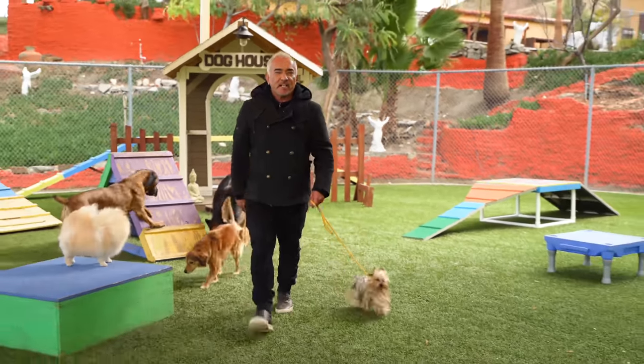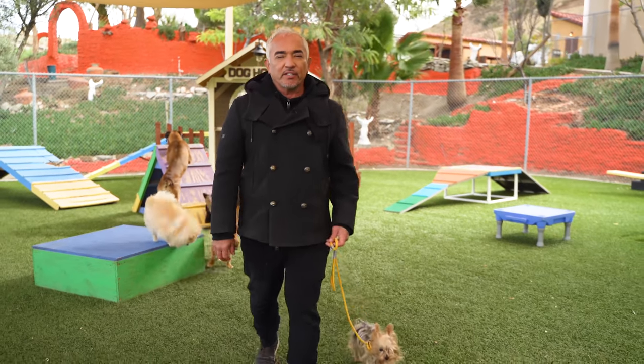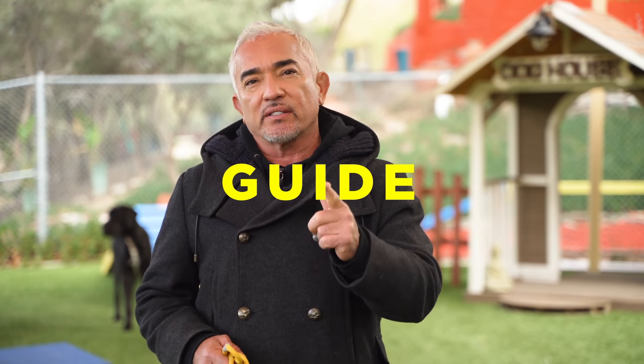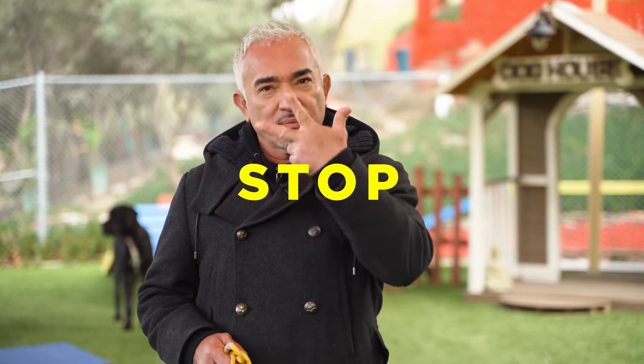Same leash, different size dogs, different breed dogs, same energy. The leash, in my opinion, is made for three things: to connect with our dogs, to guide our dogs, or to stop our dogs. Three things.